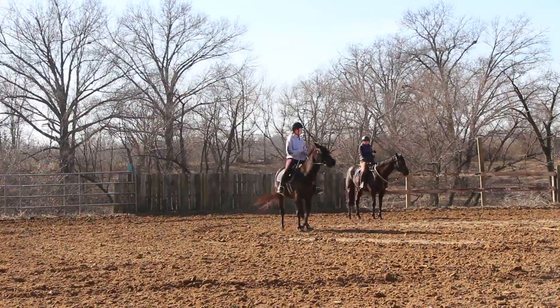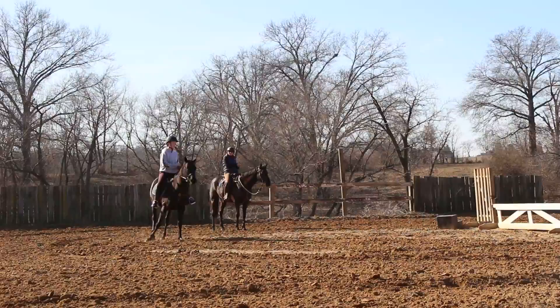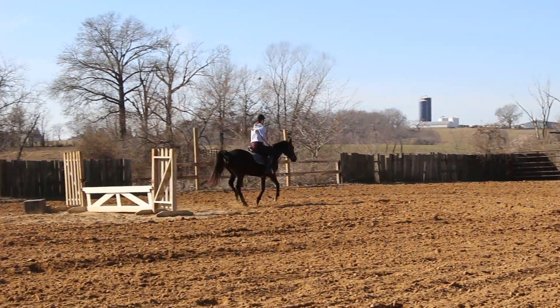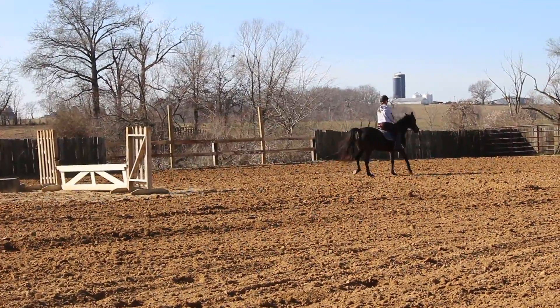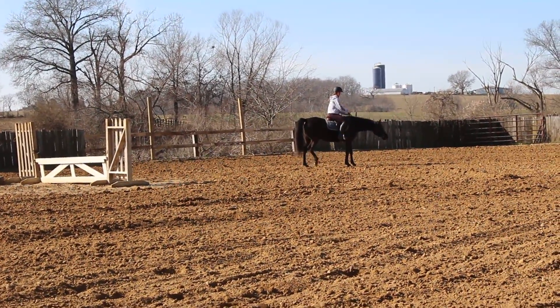Hands are up. Turn her nose just a little left. You got it. Pull that right ring hard, harder. Right elbow. Yeah! Canter up, go. Three, two, one. Good. Stop her and back her up. Excellent. You straight. Good, Madison. Good.